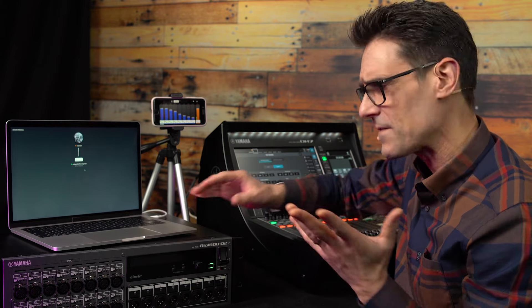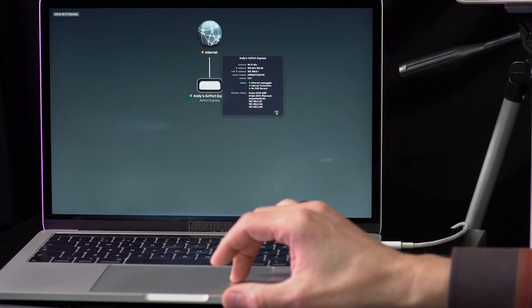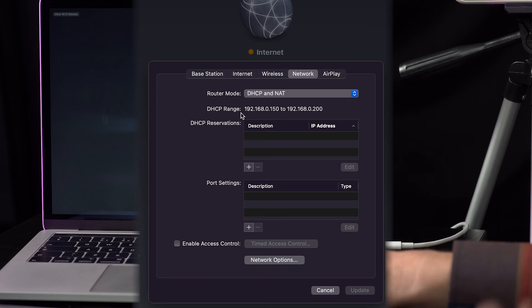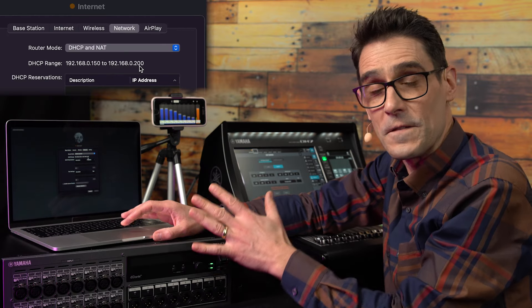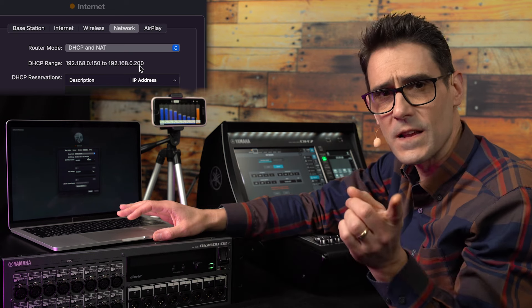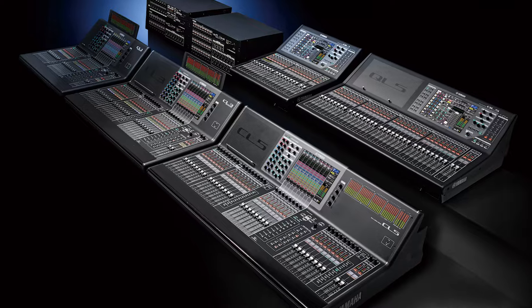When configuring your Wi-Fi router, you'll probably want it to use DHCP with the computers and smart devices that connect to it, so you don't have to manually address everything. Yet you need to reserve a range of IP addresses for the audio equipment which doesn't use DHCP. Here's what I tend to do: restrict the usable DHCP address range to between 192.168.0.150 and 192.168.0.200. That will allow 50 Wi-Fi devices, which is more than I ever use, yet allow plenty of static IP addresses including the default ones used by equipment such as DM7 series, CL and QL series mixers.